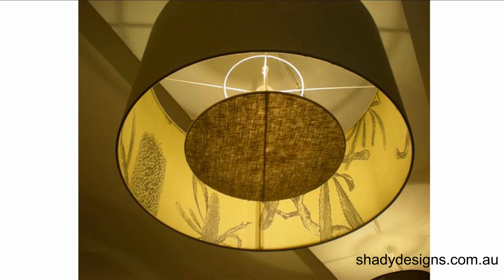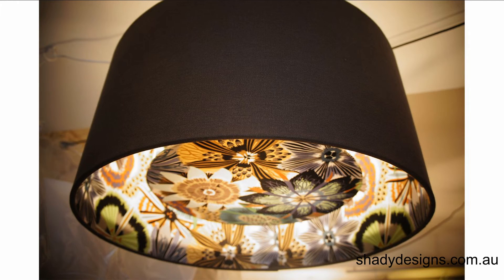Inset diffusers are another great way to show off a bit of pattern on the inside while hiding the light bulbs, and it also acts as another feature.